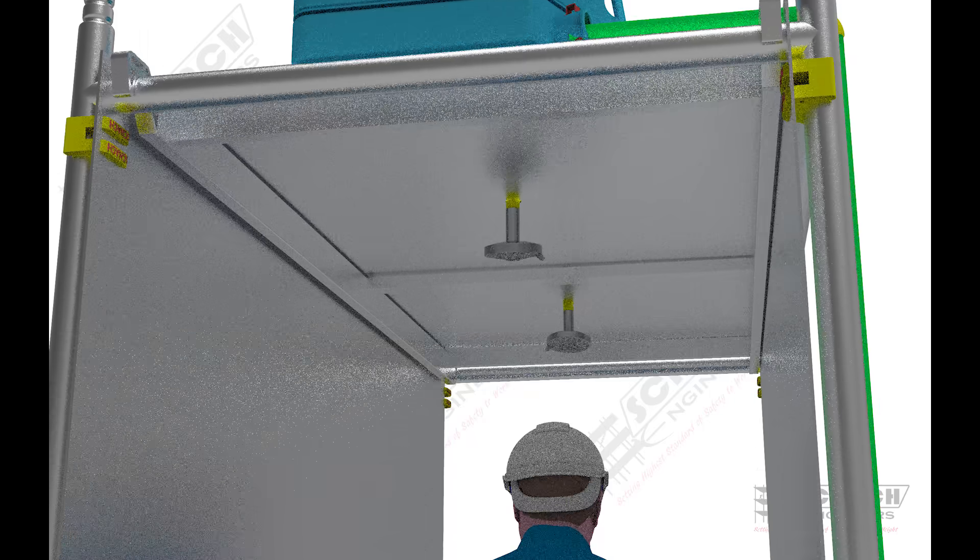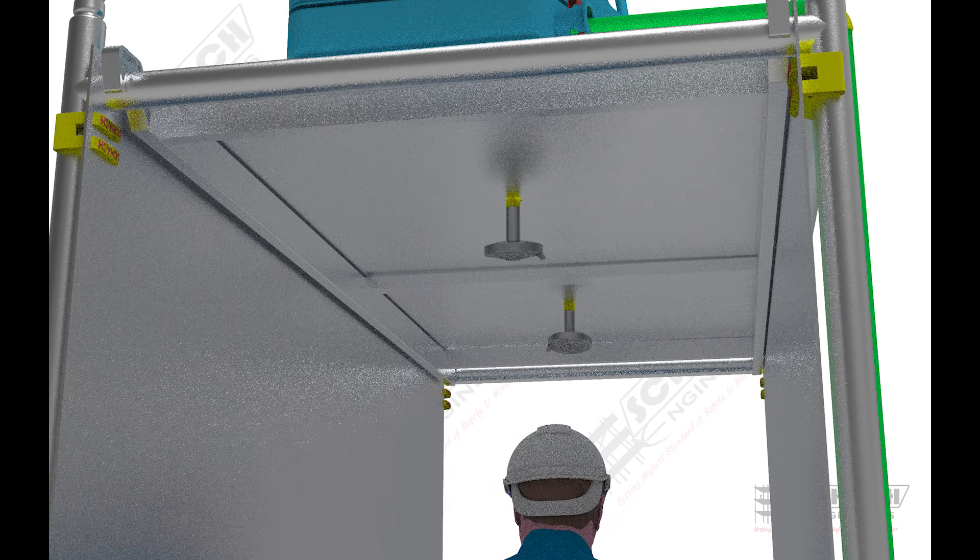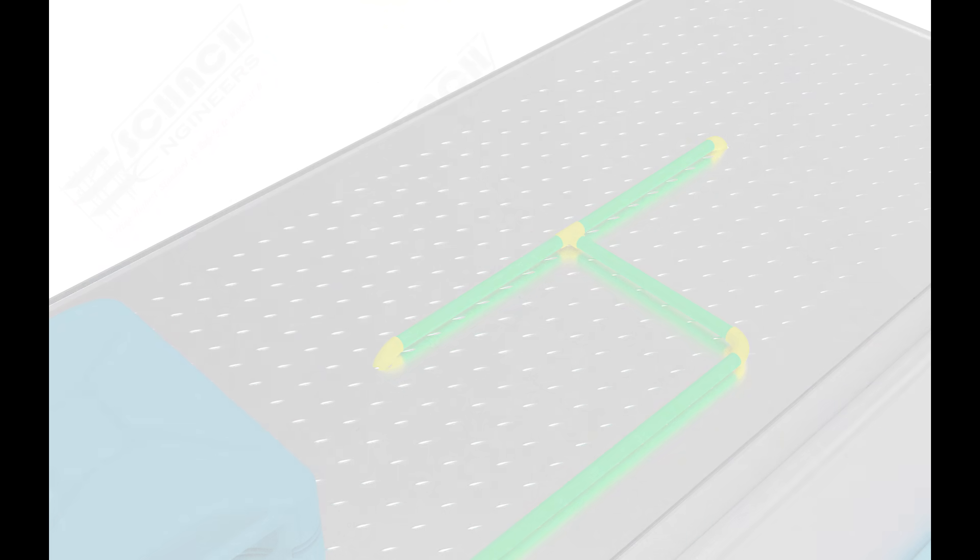The entering person should remain under the shower for about 20 seconds. Also, kindly note that the person should enter the tunnel with their hands and palms facing upwards.